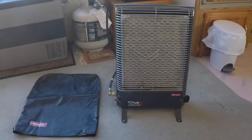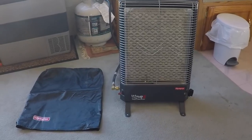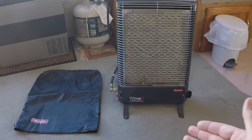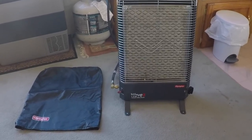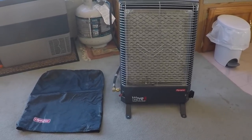I have previously used the small Mr. Buddy type heaters, and the one complaint I had about those heaters is the smell — they emit a particular smell. The Wave 8 heaters burn cleaner, much cleaner, much safer. They burn out more of the particulates a lot better than the Mr. Buddy heater does.